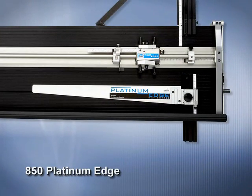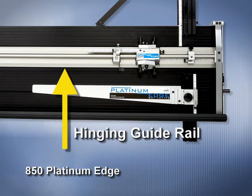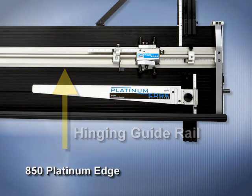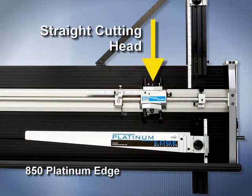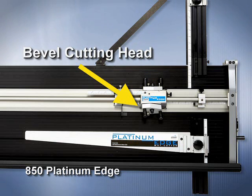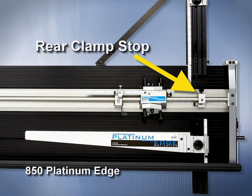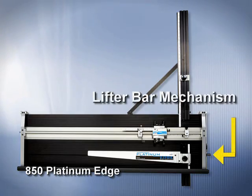The 850 Platinum Edge features a parallel mat guide, a hinging guide rail, a movable production stop, a straight cutting head, a bevel cut side, a rear clamp stop, a 32-inch removable squaring arm, and a lifter bar mechanism.